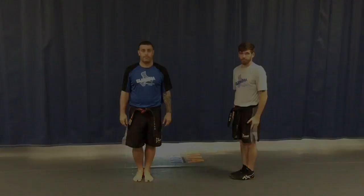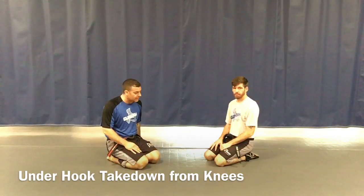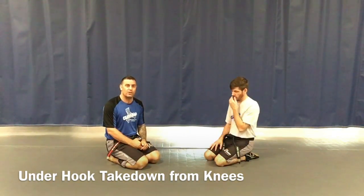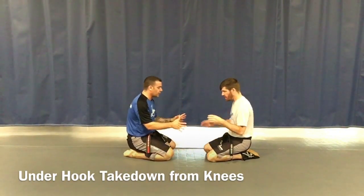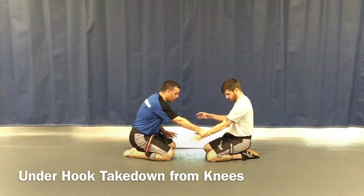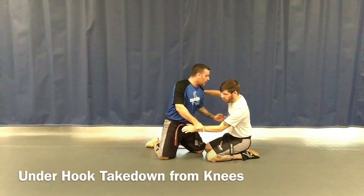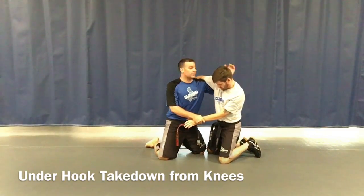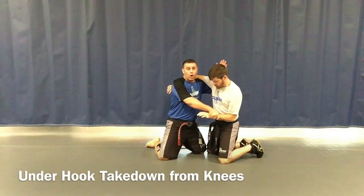Mr. Robinson here with Mr. Gears on white belt purple stripe — our grappling stripe, which is our wrestling technique. We're going to learn what we call the under hook takedown to lock down. Facing my partner, knees facing his knees, I reach across and grab his wrist. Once I get his wrist, I bring my knee to his knee, then take my arm to get his armpit — I hook his shoulder. This is the under hook. So I have the wrist grip and the under hook.